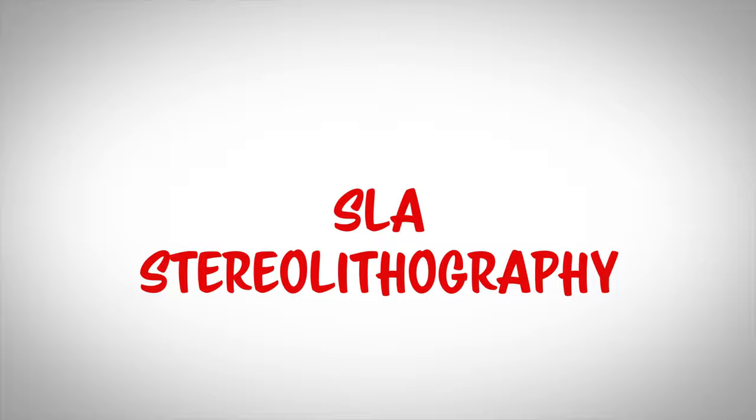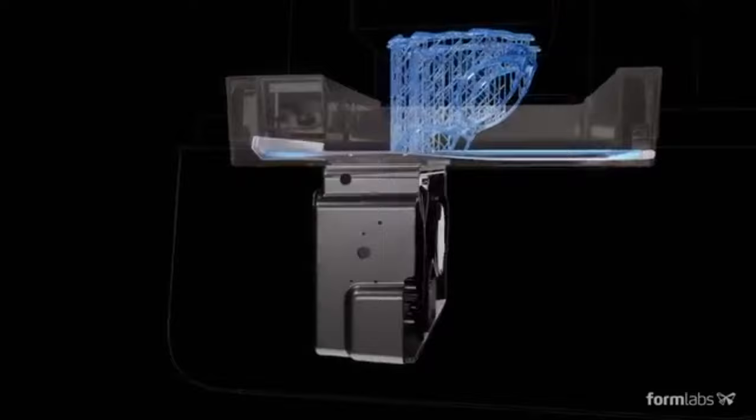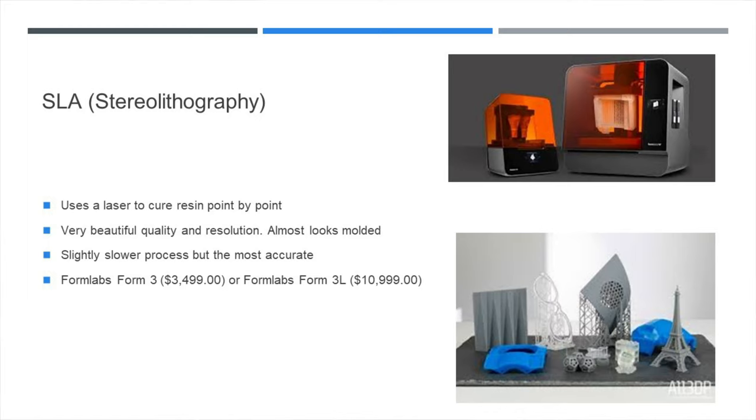We've redesigned the print engine to make a leap forward in reliability and print quality, using linear illumination and a flexible tank to turn liquid resin into flawless prints. We call this Low-Force Stereolithography — an advanced form of stereolithography that balances high detail and high speed. Laser-based stereolithography printers use a laser to cure resin point by point, and they have beautiful quality and resolution. They're a little bit on the expensive side. Formlabs has a great printer in the Form 3, and the Form 3B if you need a giant SLA 3D printer.